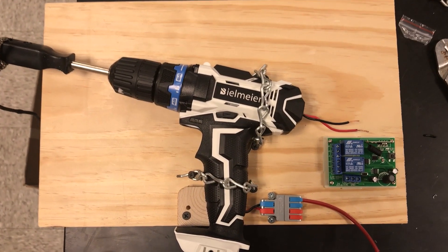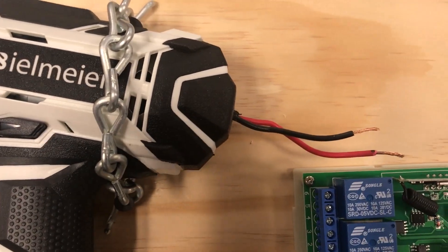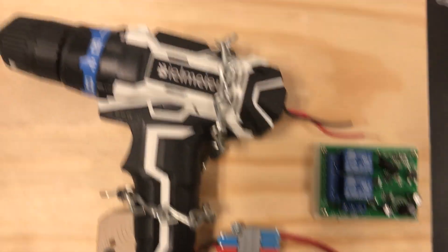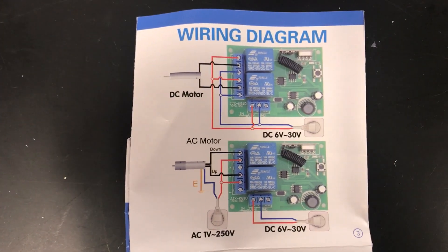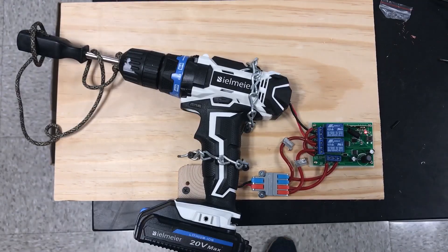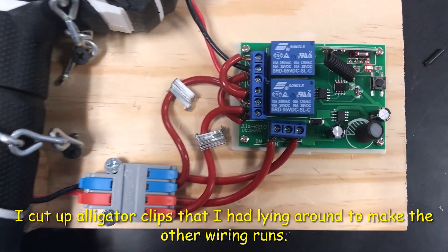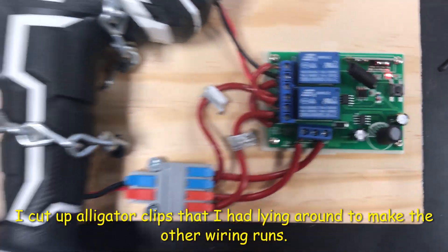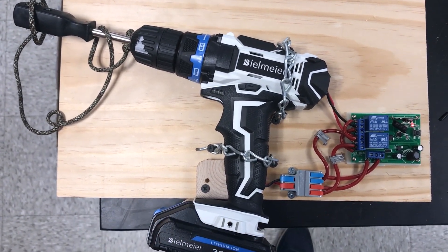Now I'll be wiring my drill to the wireless receiver. I stripped my wire and we're going to continue following the wiring diagram that came with the receiver. All wiring has been completed.